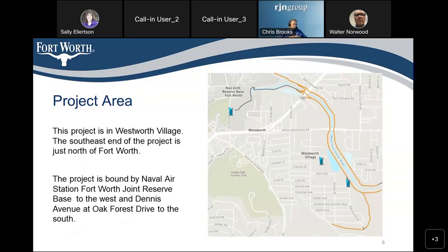This map shows the Trinity Trails, which we're also paralleling since we're paralleling the river. There are three trail heads involved: the one at Dennis and Oak Forest, the one at the Westworth Village City Hall, and the one at Pump Free Drive.